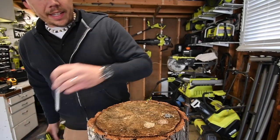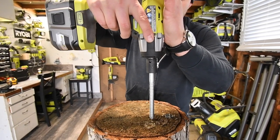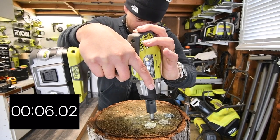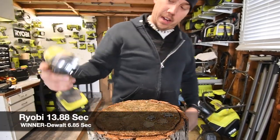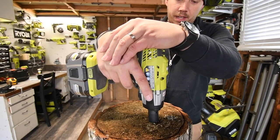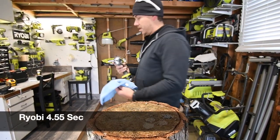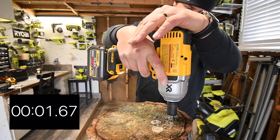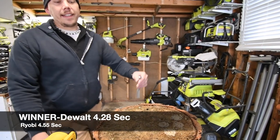Now the Ryobi on the six inch lag screw - three, two, one, go. Done. Let's take it out - three, two, one, go. There we go. Three, two, one, go. There we go. We're going to need to cut that out. Time for the eight inch lag screw.